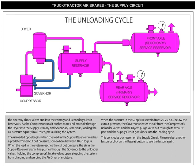The unloading cycle begins when the pressure in the supply reservoir reaches a predetermined cutout pressure, somewhere between 105 and 135 PSI. When the pressure reaches the cutout pressure, the air in the supply reservoir signal line pushes through the governor to the unloader valves, holding the compressor's intake valves open, stopping the system from charging, and purging the air dryer of moisture. When the pressure drops 20 to 25 PSI below the cutout pressure, the governor releases the air from the compressor's unloader valves and the dryer's purge valve out through its exhaust port, and the supply circuit goes back into the loading cycle.